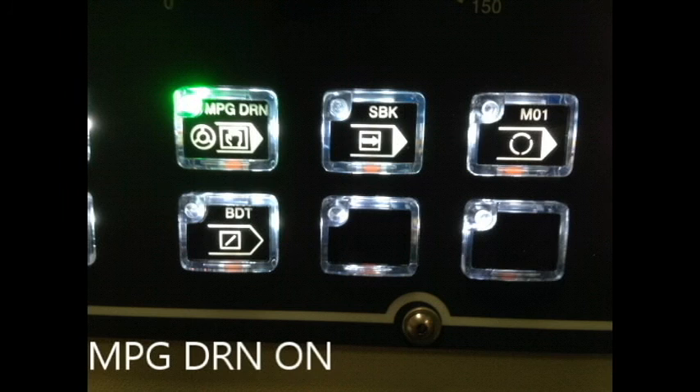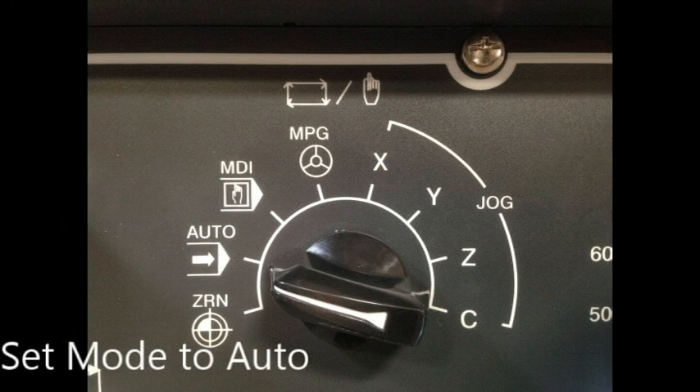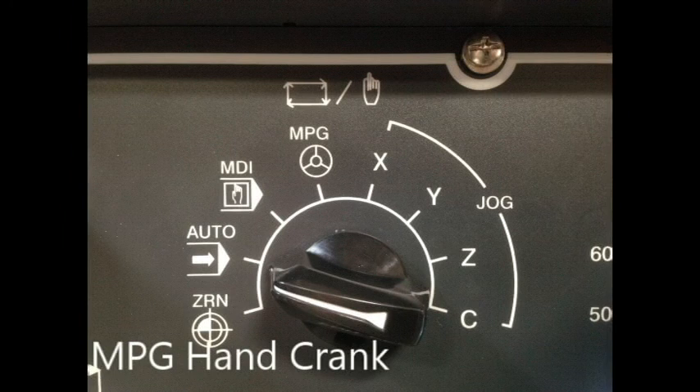MPG drive-around has two different functions: digitizing and resurfacing. The purpose of MPG drive-around during digitizing is to allow one to safely move from the lead-in point to the start point, preventing inaccurate points that could lead to breaking of the probe or probe stylus. To utilize this function, go to the MPG drive-around button and press it until it turns green. Set the mode to auto, press F2 to start digitizing, press F1 to confirm digitizing. Then move the hand crank in a positive direction to move forward, and in the negative direction to move backwards.